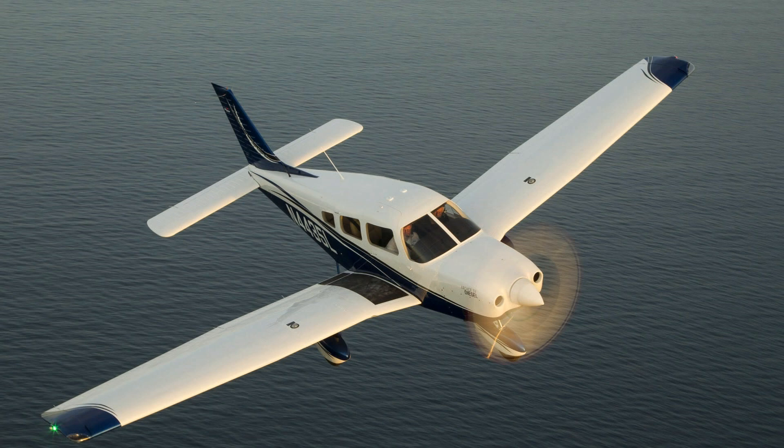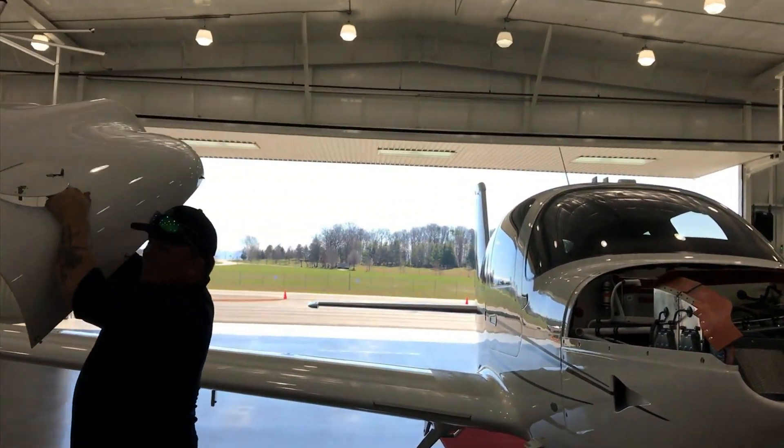The time before overhaul on this engine is 2,200 hours. One thing that's nice about this engine is that if it's a high-time-use engine, that TBO gets bumped up to 2,400 hours — so if the airplane is flying more than 40 hours a month, the TBO is actually 2,400 hours.